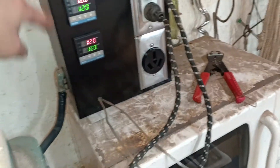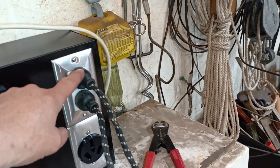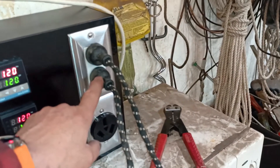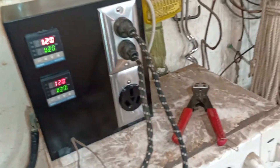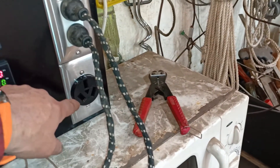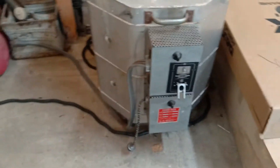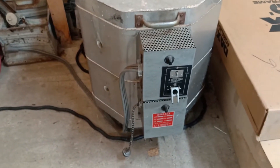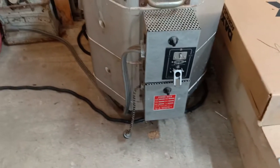There are two controllers — one for the top element and one for the bottom element. The outlets are split, so the top controller does the top outlet and the bottom controller does the bottom one. The K-type thermocouples are arranged the same way. On the big kiln, I found out that each half — the upper and lower element — are actually 110 elements that just take one side of the 220. One half operated the upper element, the other half the lower one.